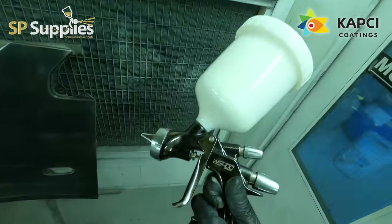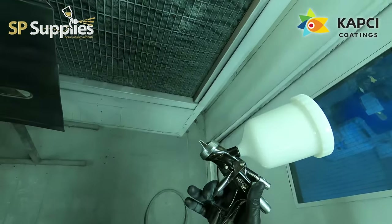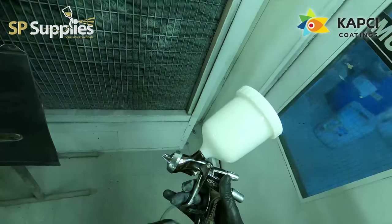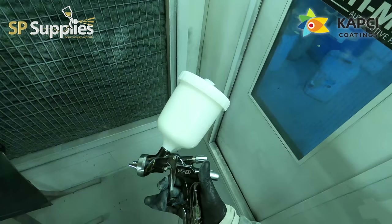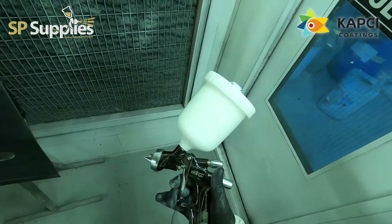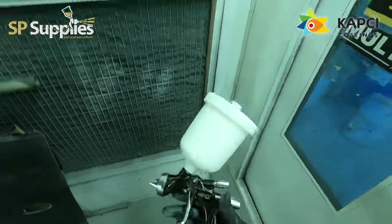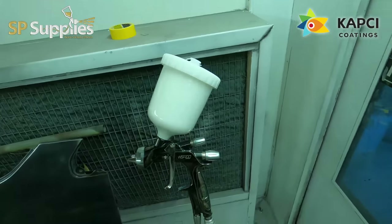Good evening. Full disclosure before we start this video - this is not a review on this gun. This is my first week using it; in fact I think it's only my third time using it, so I am not putting out a review on this spray gun yet. These are just some initial thoughts.